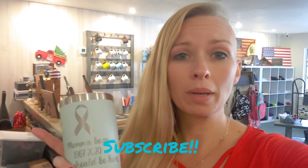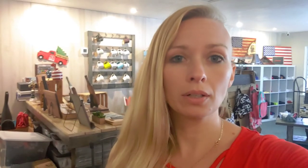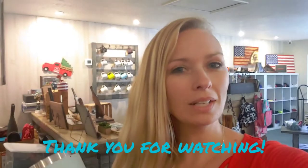Also, subscribe and hit the little bell so you can see new videos. It really helps us and allows us to make more videos and continue doing what we love. We love sharing what we've learned with you guys. Thank you again and we'll see you on the next one.